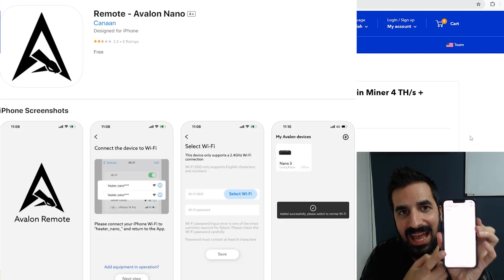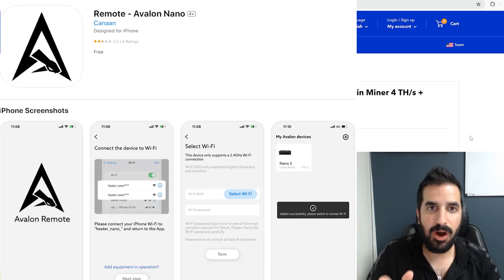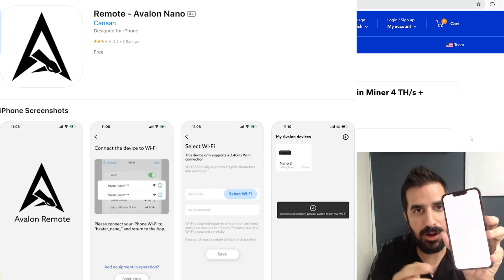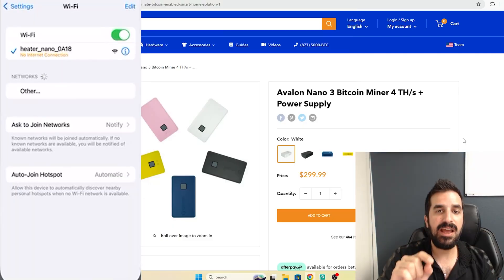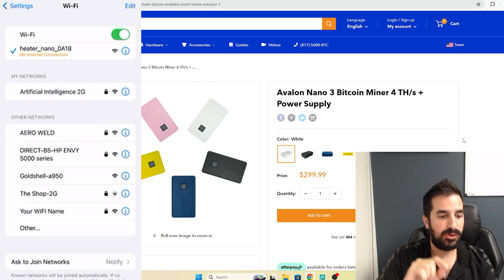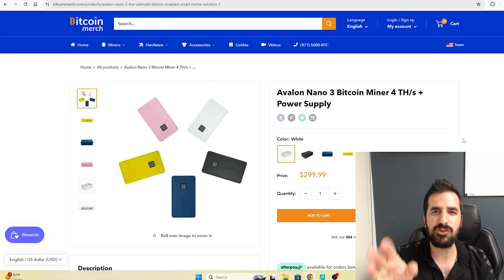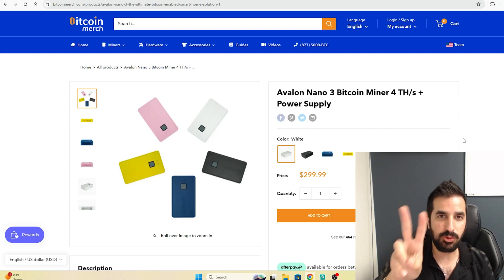Now let's plug it in and set it up with Wi-Fi. I simply downloaded the Canaan Avalon app — it's on iPhone and Android — and now I'm going to click the plus sign and connect to the Wi-Fi network called 'heater underscore nano.' Follow the instructions there; it's going to select the Wi-Fi in your house. It has to be 2.4G.